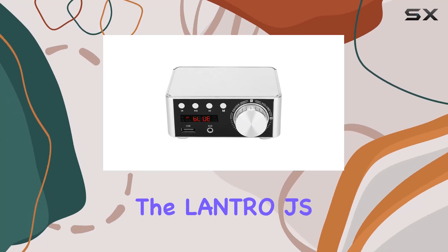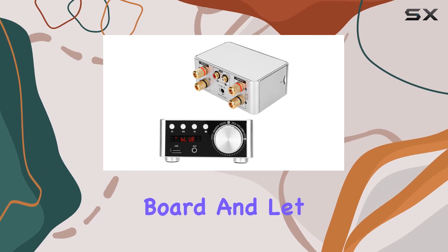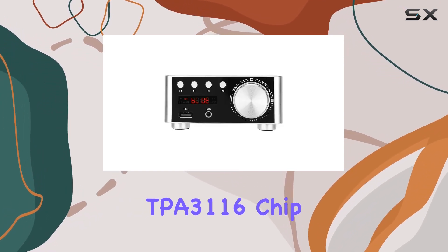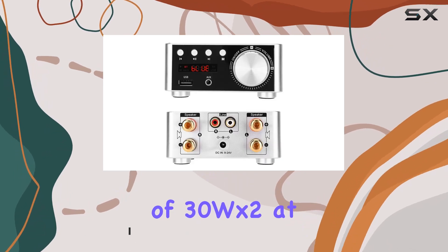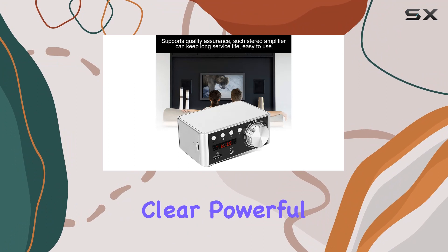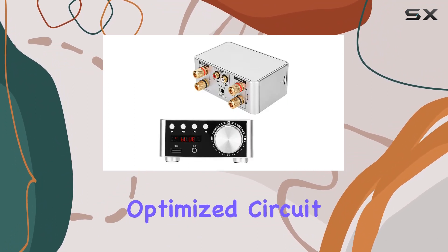Today, we're diving into the Lantro JS Bluetooth 5.0 Hi-Fi Digital Audio Amplifier Board, and let me tell you, it's a game-changer. Powered by the TPA3116 chip, this amplifier boasts a max power of 50W, delivering an actual output of 30W x 2 at 4 ohms. The result? Clear, powerful sound without a hint of auditory noise, thanks to its meticulously optimized circuit design.